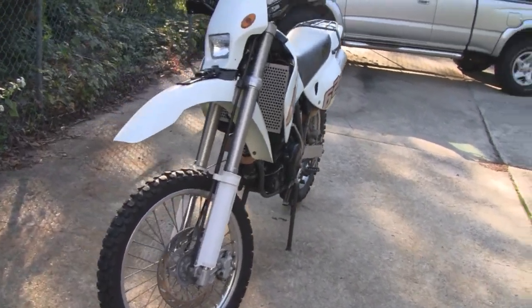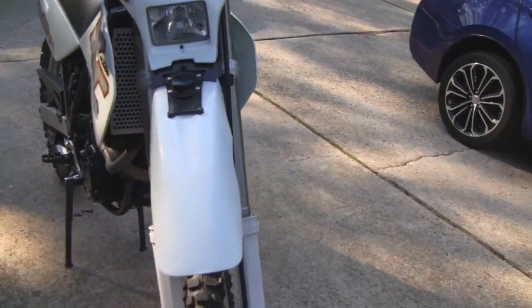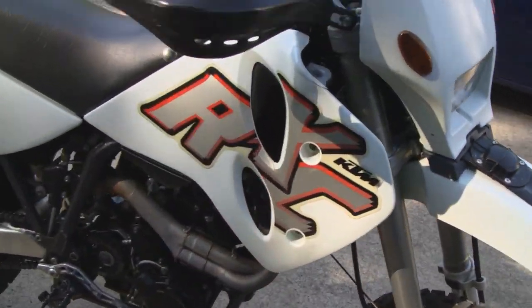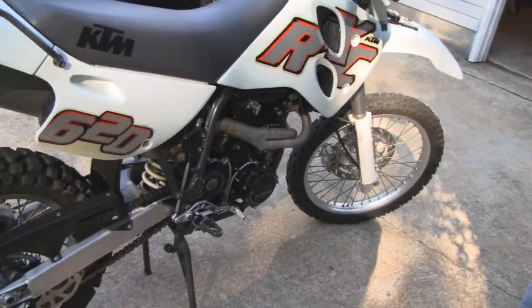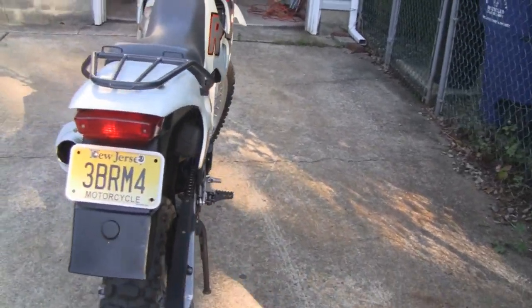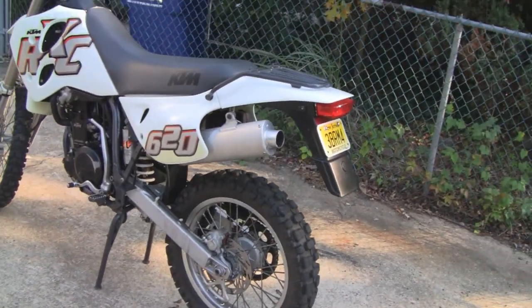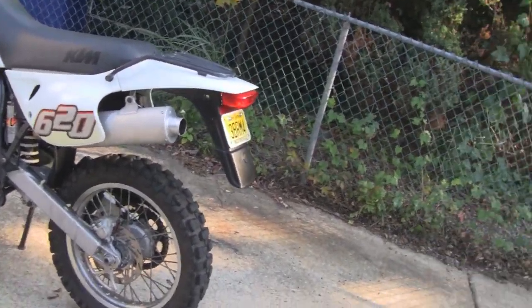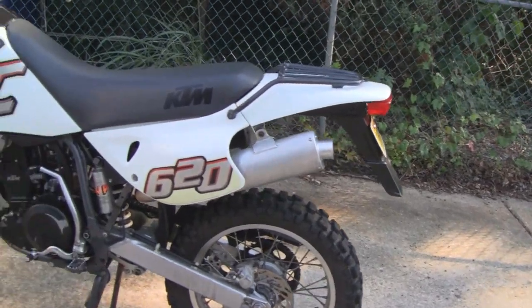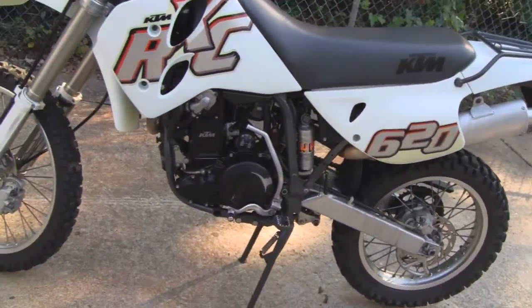Hey tubes, we got something special here — a little dirt bike! When I was a kid they called them Enduros, they call them dual sports, street legal dirt bikes — all kinds of names for them. Dual sport is the one I hear most. Anyway, it's street legal but it's got a monster engine on it.